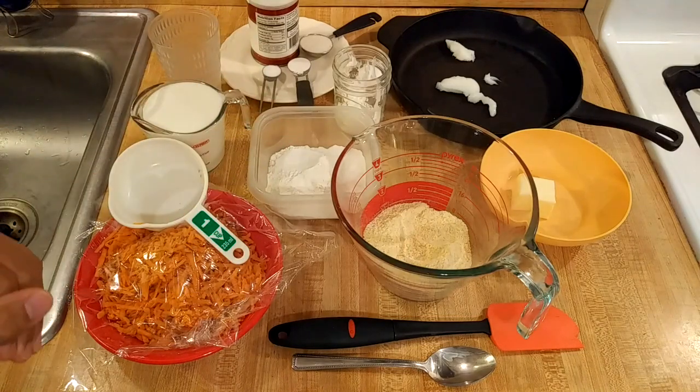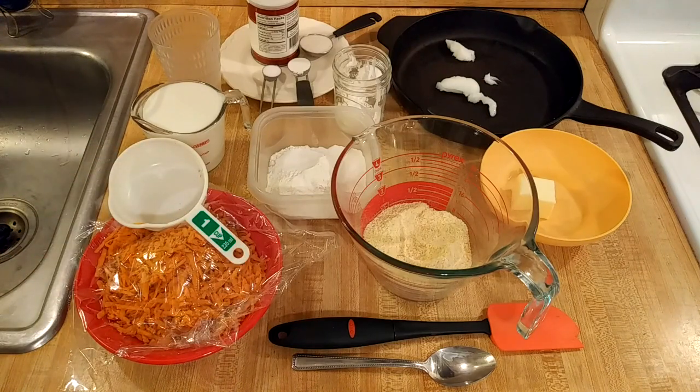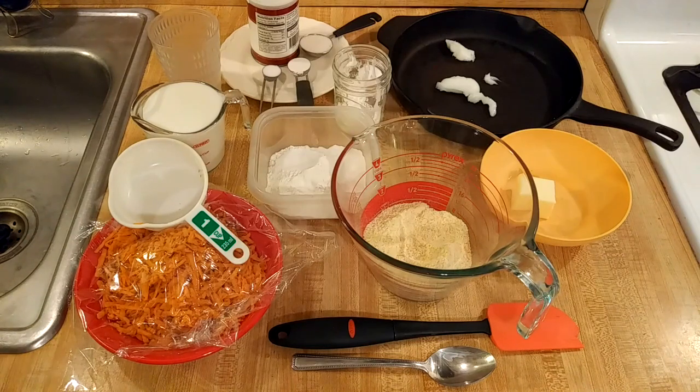This sweet potato cornbread recipe is going to be amazing. It's something that I've wanted to do for a while because both sweet potatoes and cornbread are southern staples. About a month or two ago I did a sweet potato fritter recipe video — be sure you check that out — and it really got the creative gears turning. I've heard of sweet potato cornbread before, did some research, and now I'm gonna give it a try.